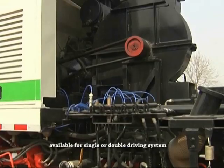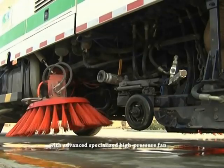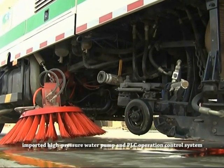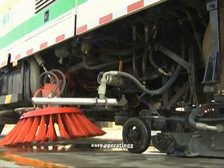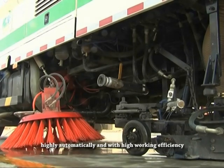Available for single and double driving systems, with an advanced specialized high pressure fan, imported high pressure water pump and PLC operation control system, the Zhongtang Sweeping Truck is performance advancing, easy to operate, highly automatic and with high working efficiency.